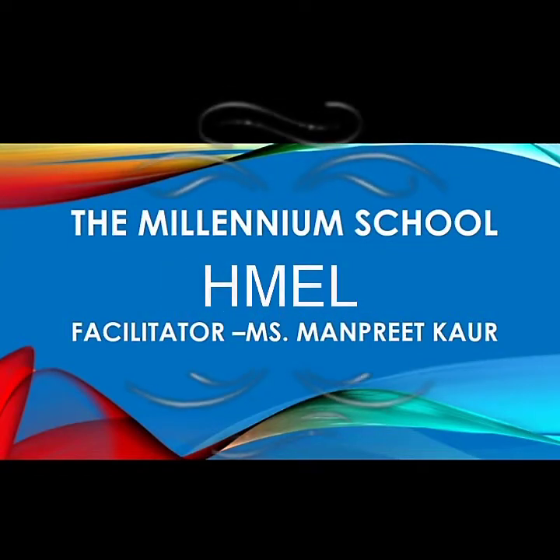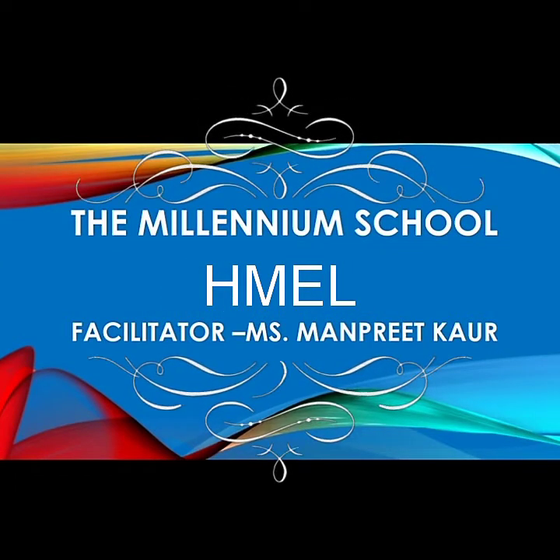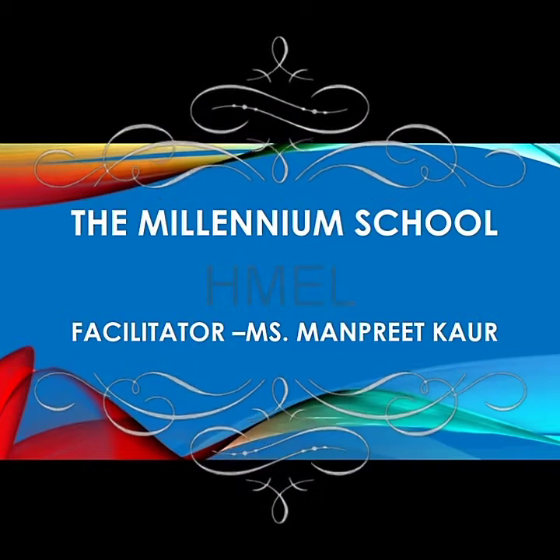Dear students, welcome to the art class. I am Anpreet Kaur, facilitator of the Millennium School, HMEL.